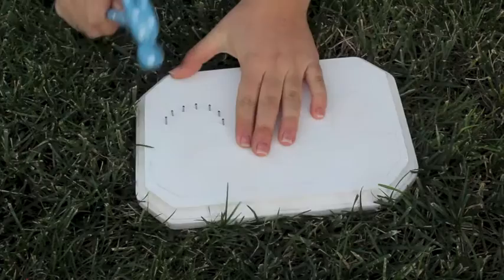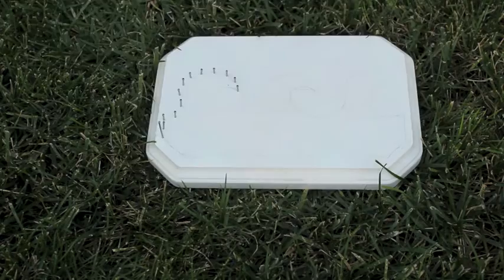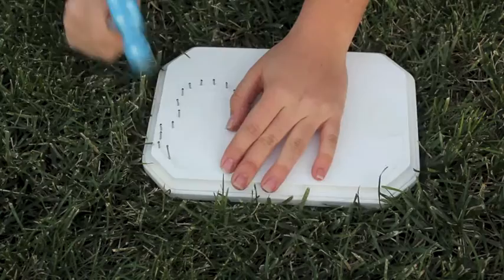Take your nails and place them about a centimeter away from each other surrounding your entire shape, then hammer them all in around your shape.